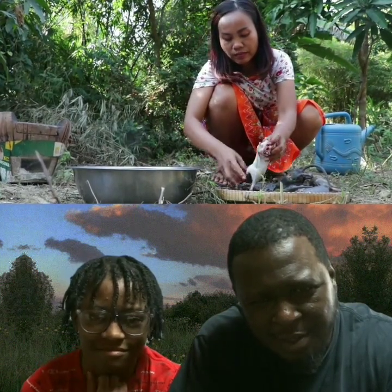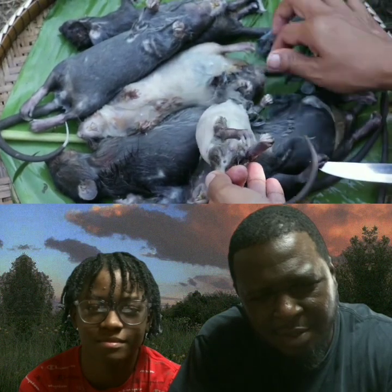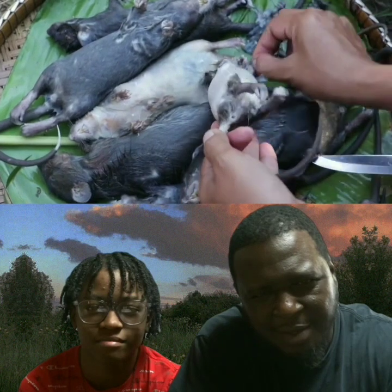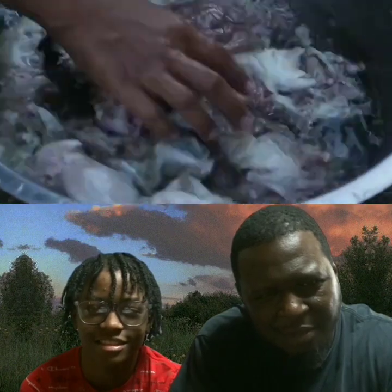Let's see. She's getting it. She cut it down in the middle. On to the next one. She got about seven of them.